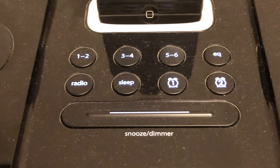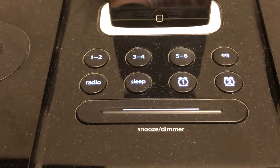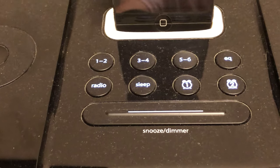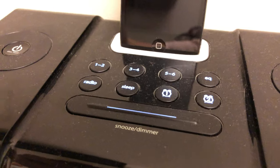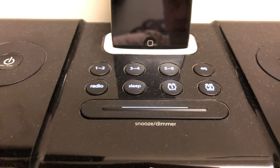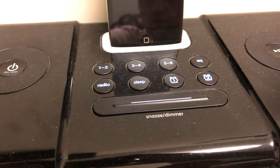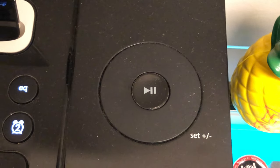On the front of the iHome, you notice two speakers — they're very large speakers and they sound very good. And then in the middle, you have the iHome logo, your current time, whether it's a.m. or p.m., the current date, and then there are also a few other little spots there. I believe one of them is if you have any alarms on, so you have a nice little screen there.